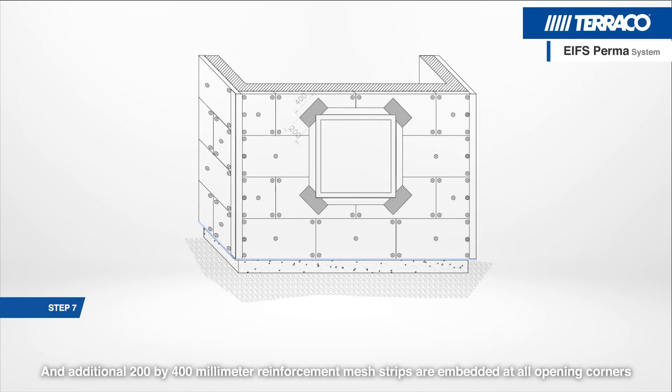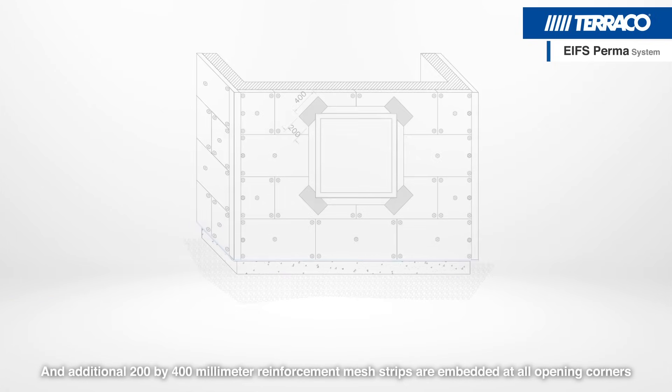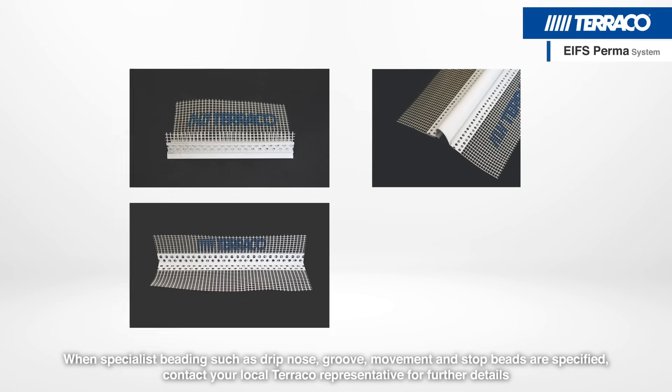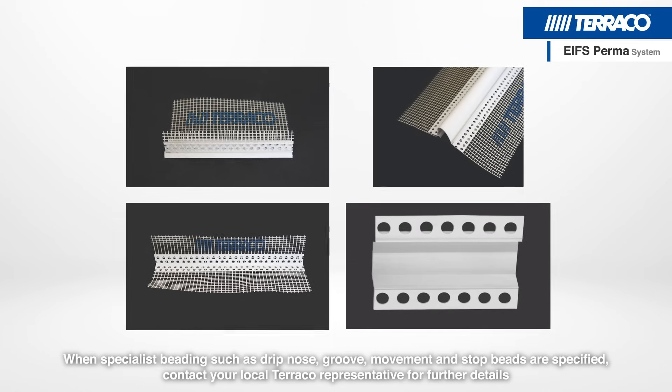Additional 200x400mm reinforcement mesh stripes are embedded at all opening corners. When specialist beading such as drip nose, groove, movement and stop beads are specified, contact your local Tarako representative for further details.